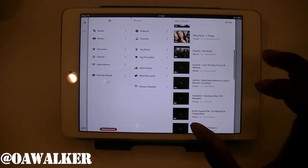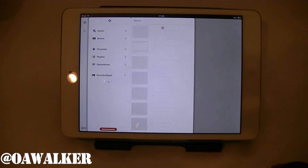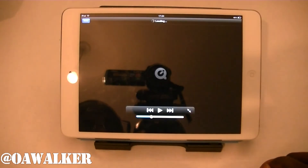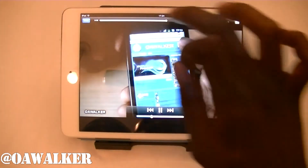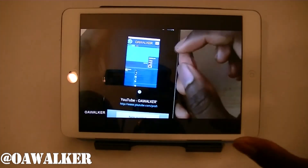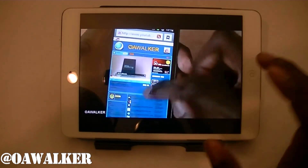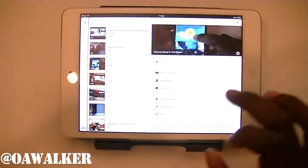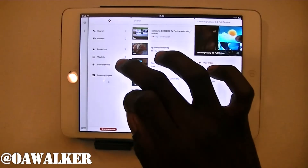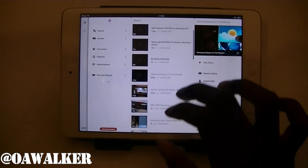The videos aren't displayed very big — it's kind of like a little scrolling bar where all the videos are. But let's go into search and find a video. Just tap on the video and it starts playing. The quality is not too bad. All the YouTube applications I've shown you have around the same quality — it doesn't look as sharp as watching in 720p, but it's still pretty decent. You can also sign in and view your subscriptions here as well.